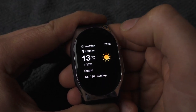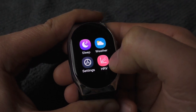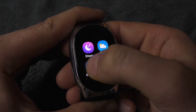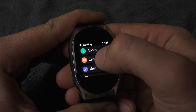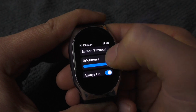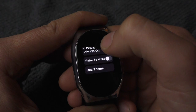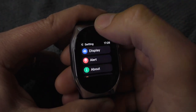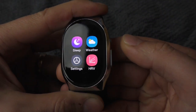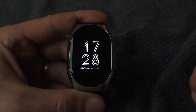It also has some workout functions, alarm, and a weather function that shows the current weather in your location. It also tracks HRV while you sleep. In the settings, you can change the language, units, and importantly, you can set the display to always on or raise-to-wake — when you flip the wrist, it turns on. If you want to turn off the display, just press the little button. It's very simple.